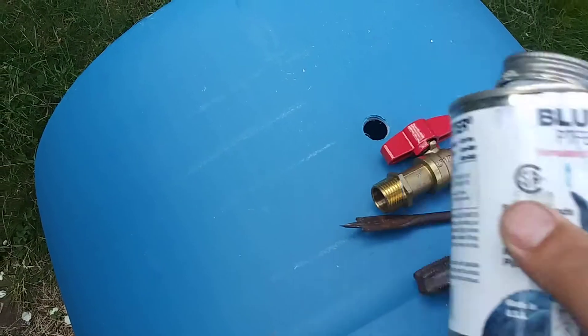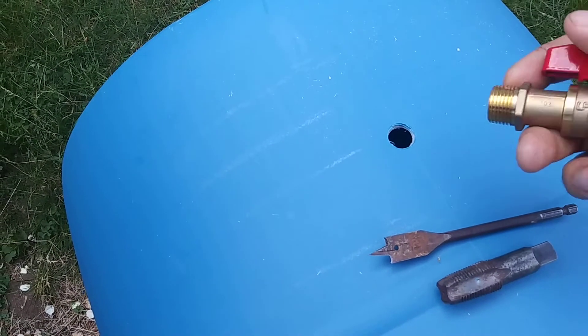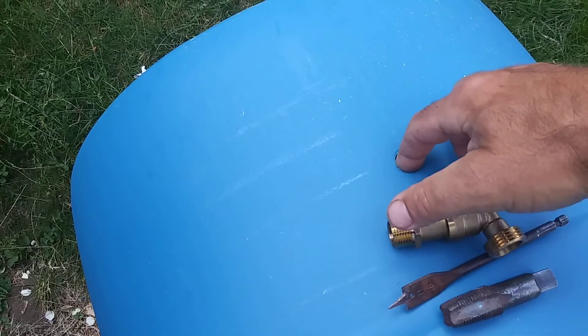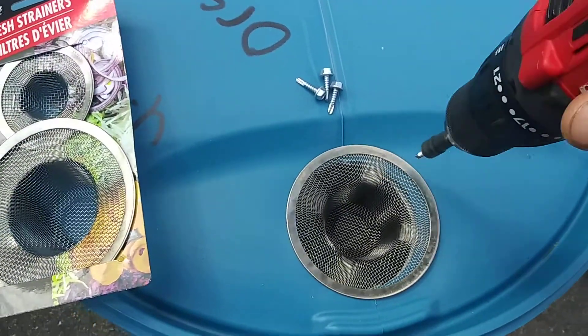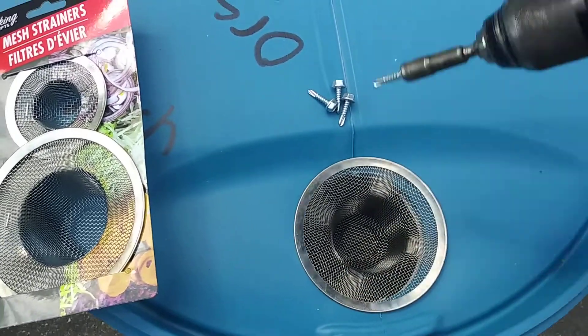You're going to take some thread sealer, goob up all your threads, and then thread this end. Because you created threads, it's going to make a nice strong fitting. Then you're going to take your mesh strainer kit with three-quarter inch self-tapping screws to hold your screen in place.